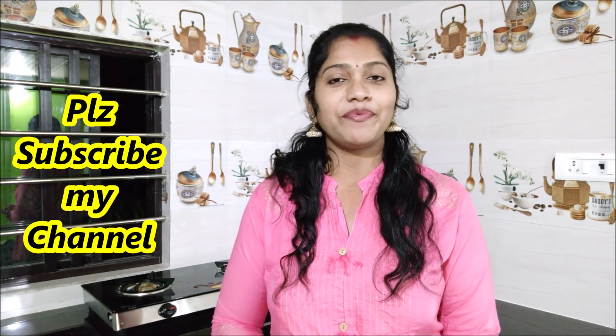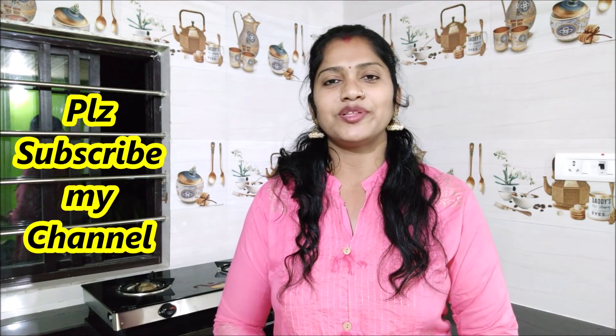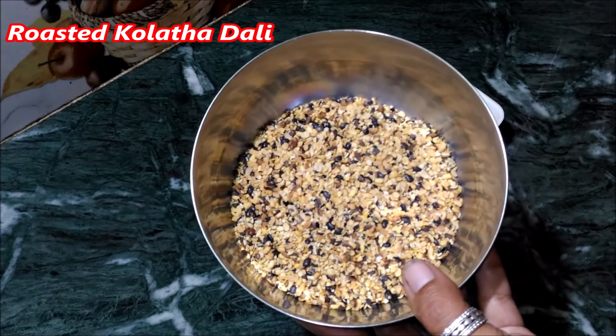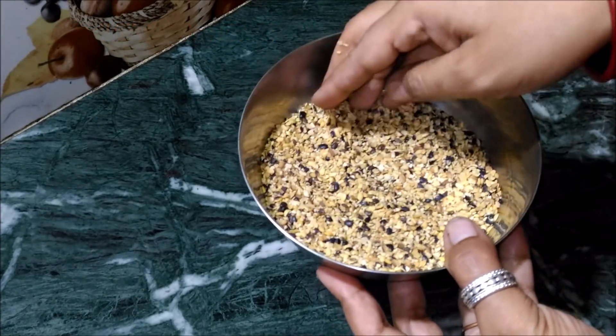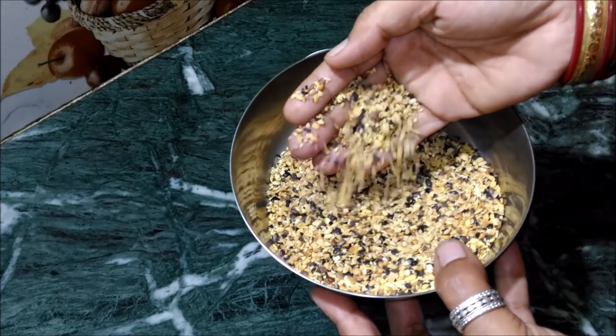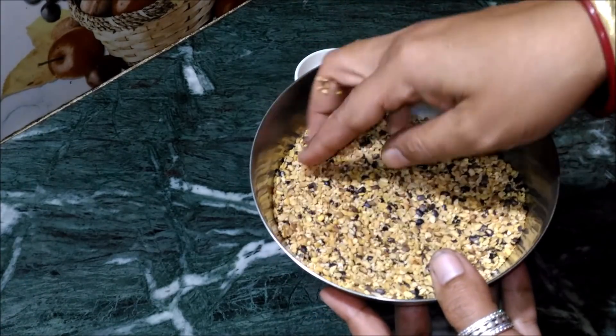Thank you so much for watching. Please subscribe to our channel for more information.